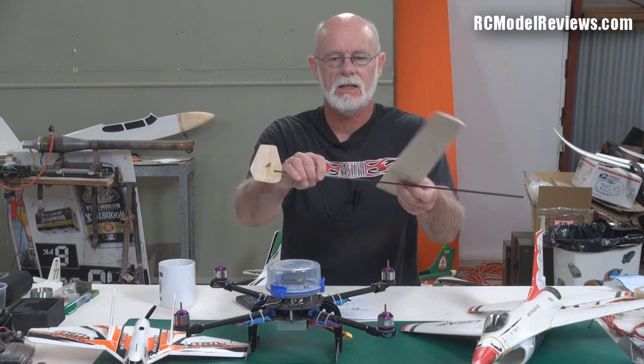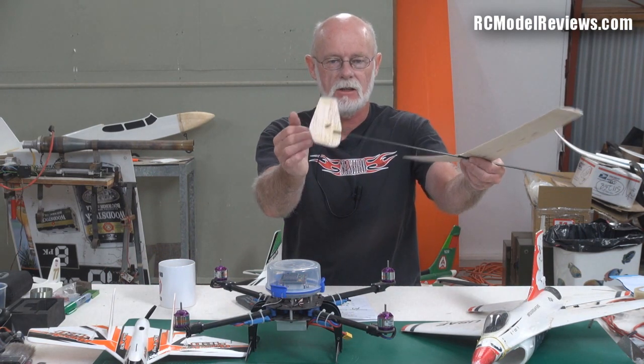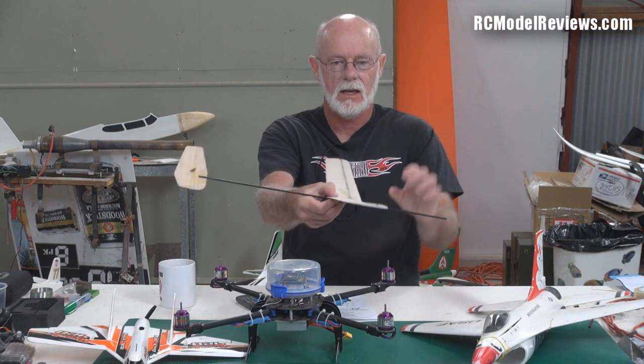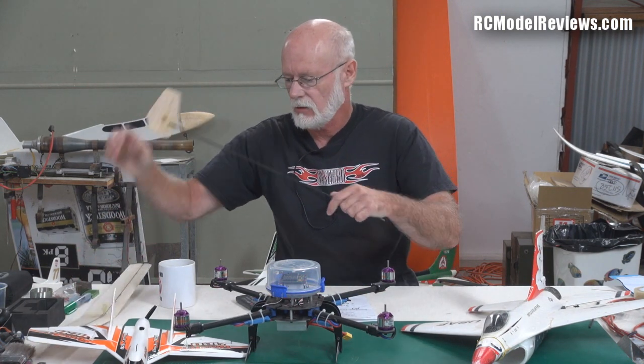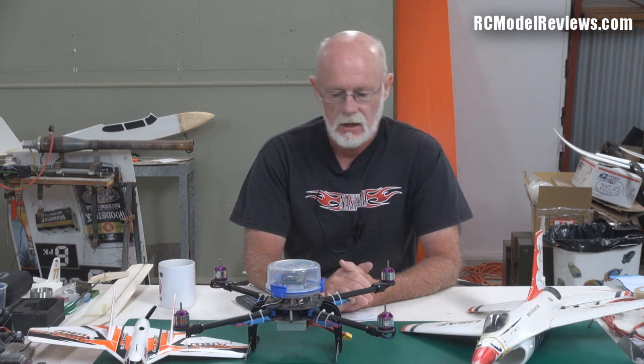I've also got a couple of other projects on the go at the moment — doing a little micro DLG, another not-a-plane plane. So far I've done the wing and the vertical stabilizer with the hinged rudder and everything. Just thought I'd throw something together with a carbon tube — haven't cut it to length properly yet. I love my DLGs and I want something smaller so I can fly it without an observer and without the hassles of it being classified as a model aeroplane.